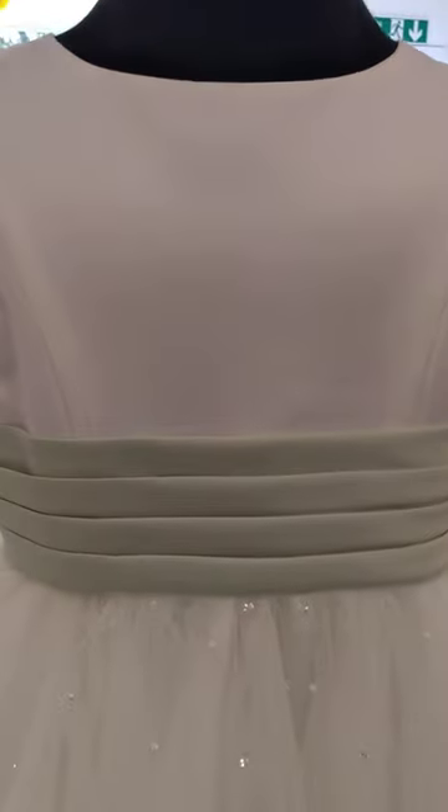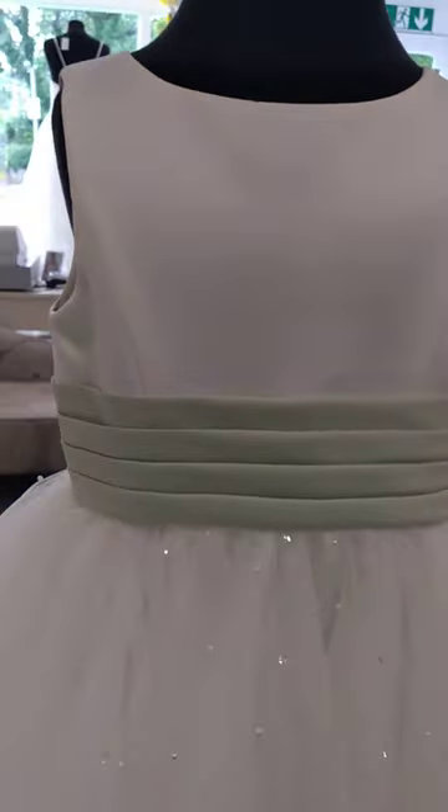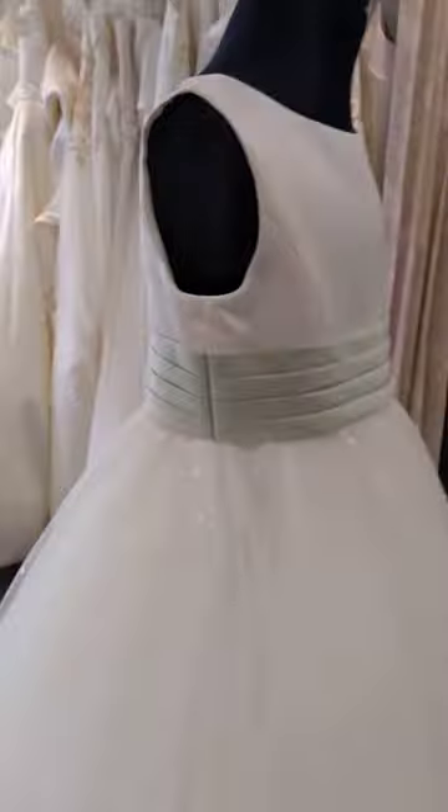You've got a plain bodice here and that lovely pleated sash detail. There are beads in the skirt on this one which twinkle as you move, and it's a very full tulle skirt. You've got a full armhole so sleeves can of course be added.